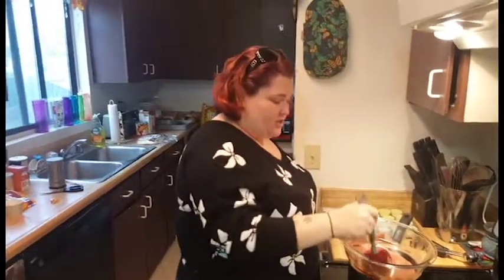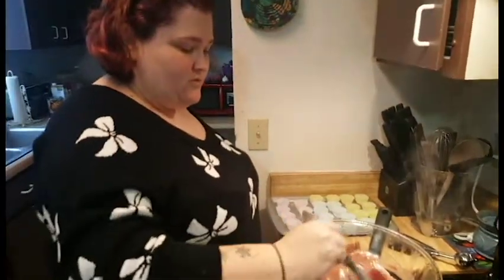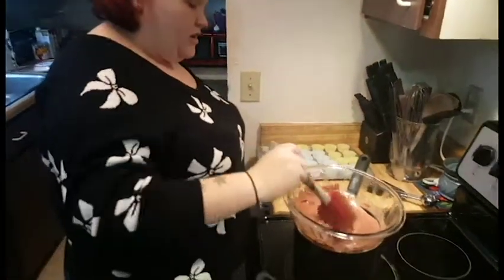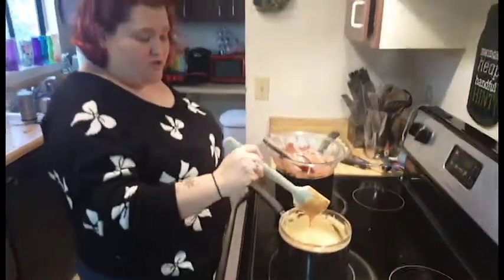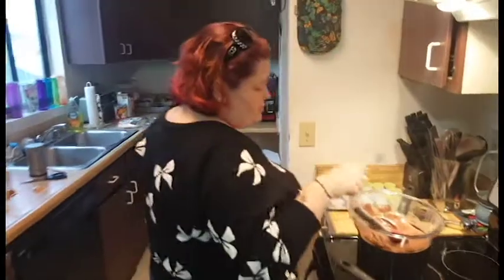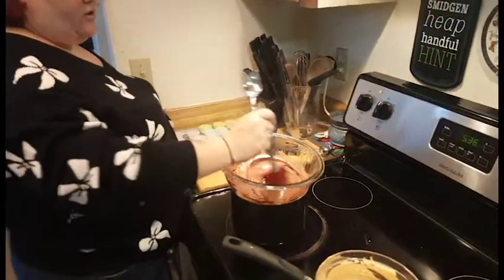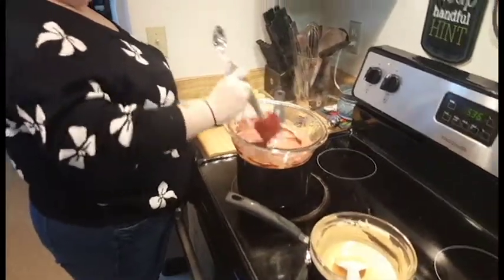We're going to give these a few minutes to get to the right consistency, and then I'll show you how to put them in the muffin tins. So the chocolate is melted — you have a consistency that's really good for pouring into each one of the cups. The peanut butter is also melted, which is what you want. You're going to need two spoons, one for the chocolate and one for the peanut butter. Keep the heat on low while you work because the layers need to set for five minutes between each one.